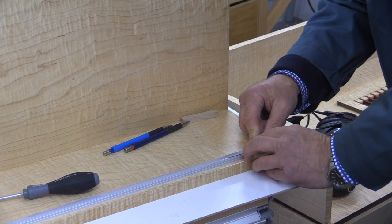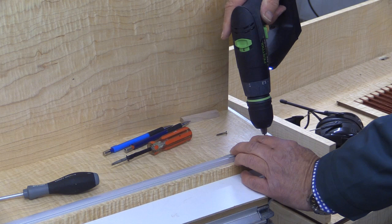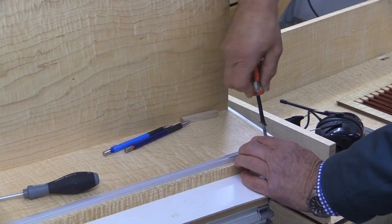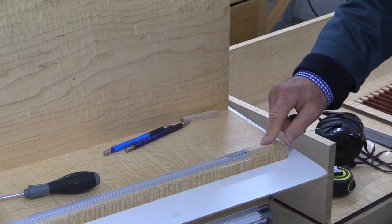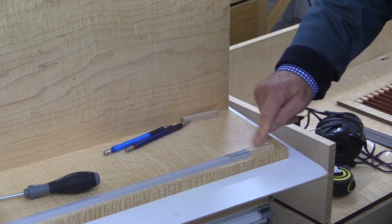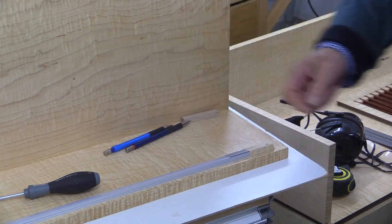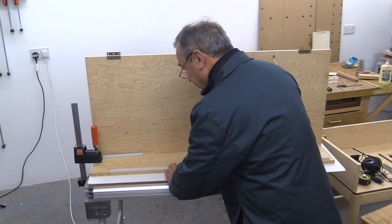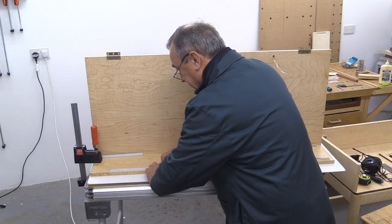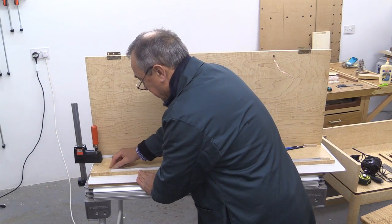So that's my emergency access point if I need to get those wires again or replace the whole of the LEDs in there. And all I need to do now is firmly pop this cover in, which I've just done.